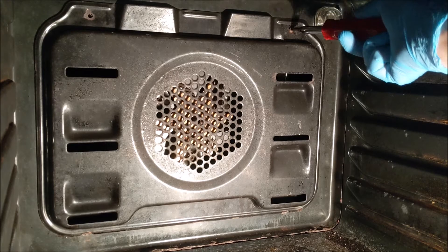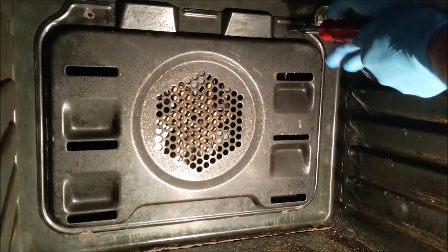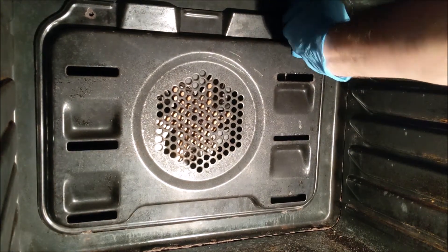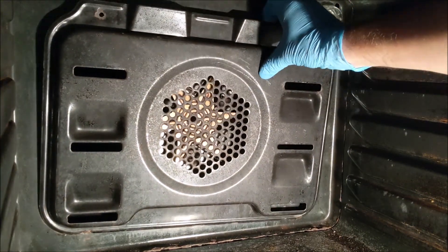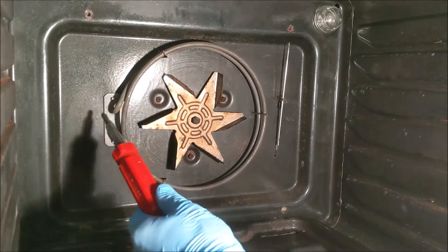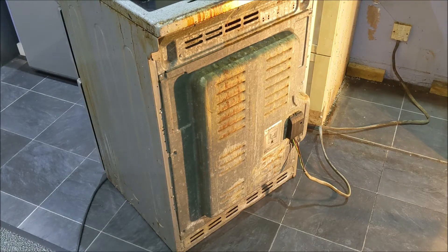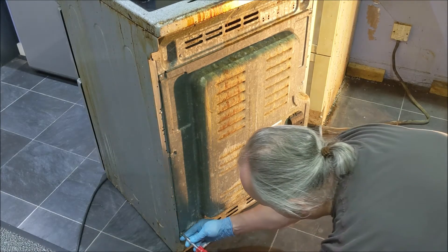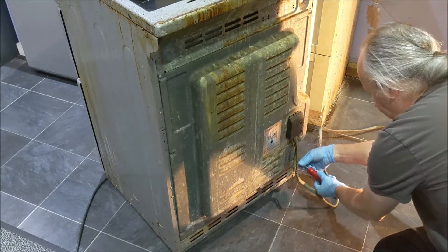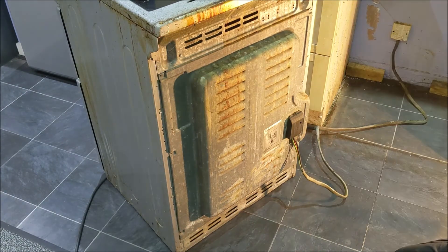Undo the screws. Remove the cover. The screws come from the other side — there and there. Undo the screws. Remove the back panel.